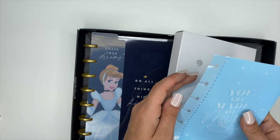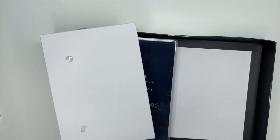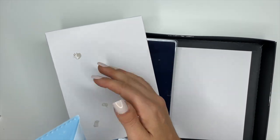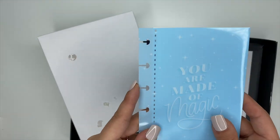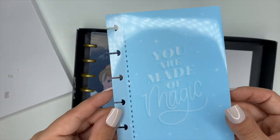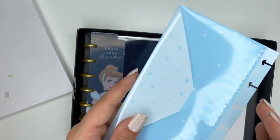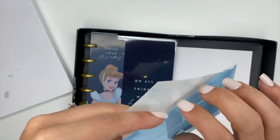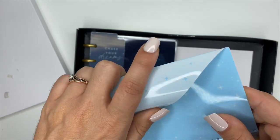There is a cute little pocket folder. It says 'You are made of magic' — it's in that Cinderella blue color, really pretty. You can put whatever your heart desires inside of here and then pop it right inside of your planner.